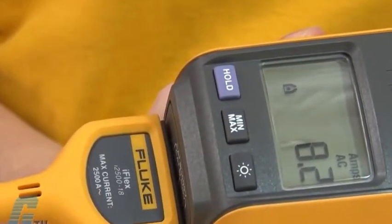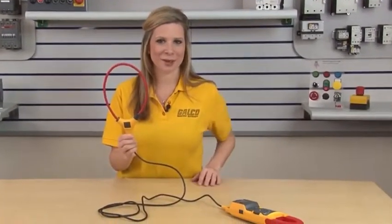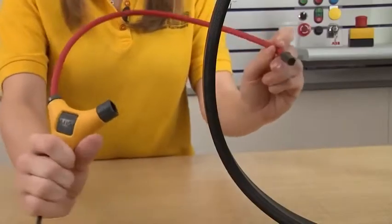AC current can be read in the same way without needing to press zero on the meter. To use the device with the iFlex probe, connect the flexible part of the current probe around the conductor. I can do this by unlocking one end of the probe and wrapping it around the conductor.